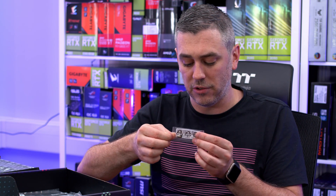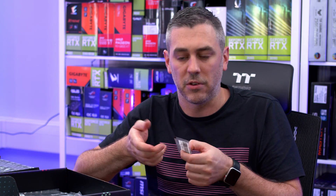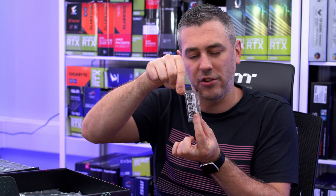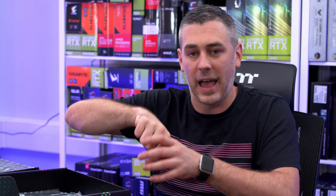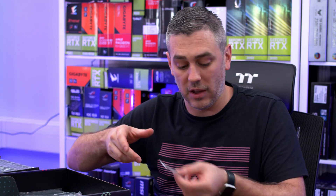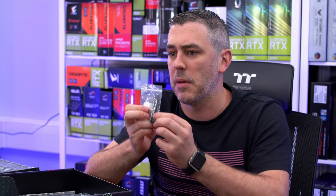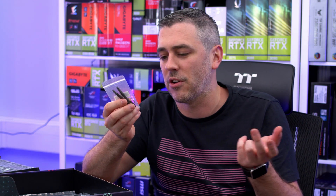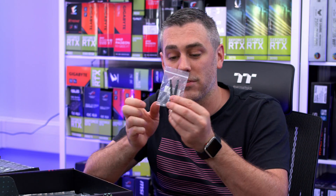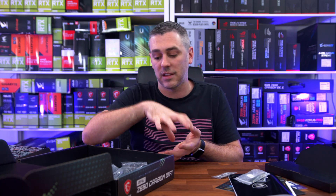We have a little standoff for our M.2 — it's actually called an M.2 Locker. In the past you'd have a standoff with a little screw, but this screws in and then it's a little latch you can pull around. If you're doing on-the-fly testing on a test bench, it's really handy to just lock the M.2 in, do what you've got to do, and unlock it without needing a screwdriver. You get two of them in total.